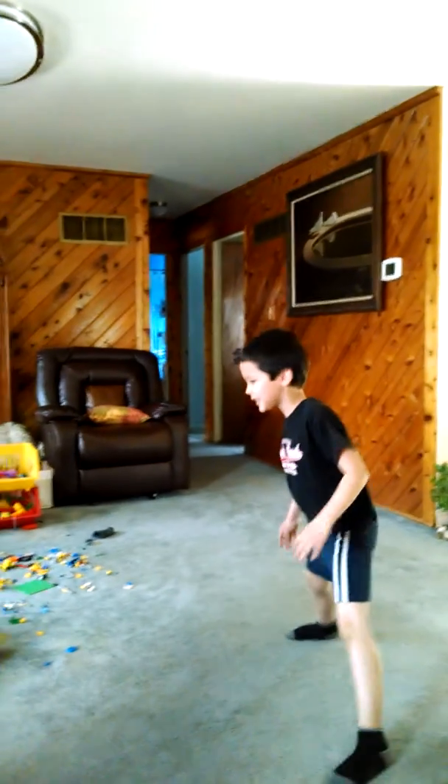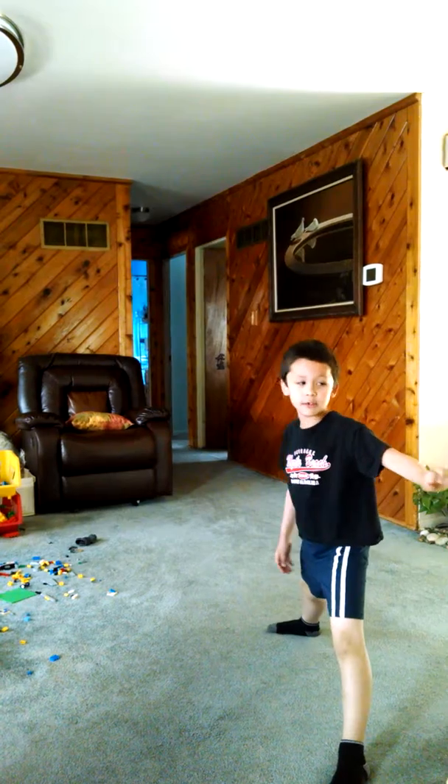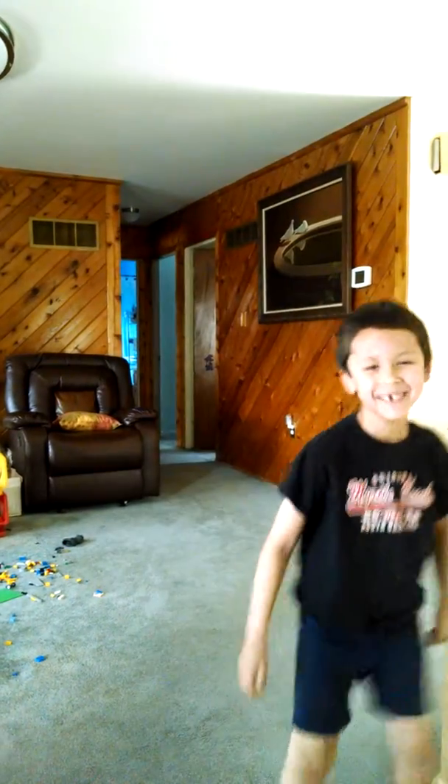I'm going to do the Taekwondo, starting now. It's called a snap kick. Yeah! Nice.